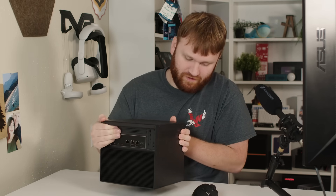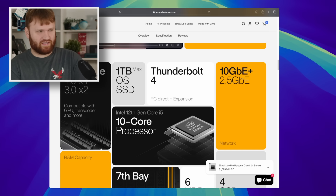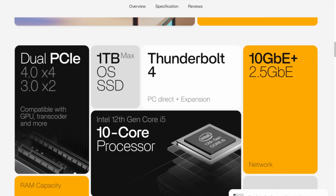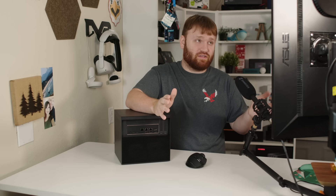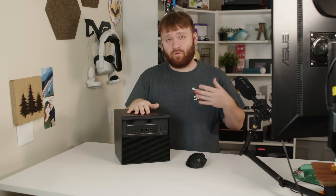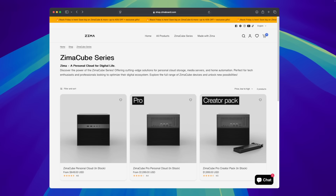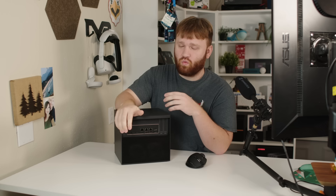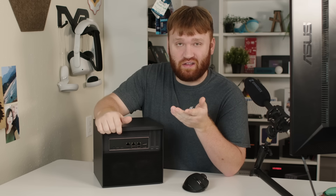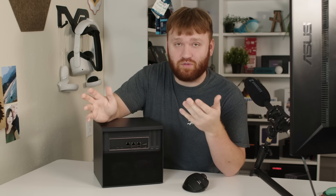Another point worth discussing is expandability. We have two PCIe options: a 4.0 x4 and a 3.0 x2. One of them is a Gen 5 x16 slot but it's only compatible with four lanes, though it does support the full 75 watts of PCIe power so you can use it for low-profile graphics cards. The curator pack ships with an NVIDIA RTX 2080 which is a great option if you need a moderately powerful GPU. Personally, I'll probably throw in more NVMe SSDs or a Coral dual TPU for object detection on surveillance cameras.